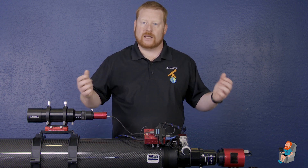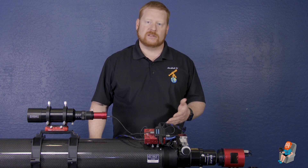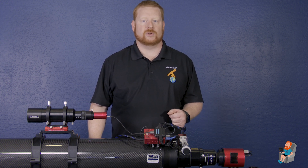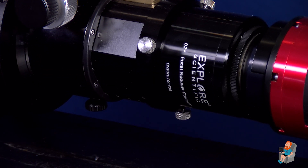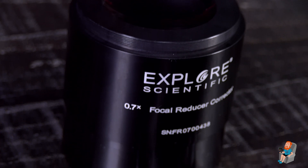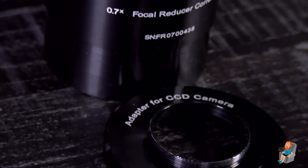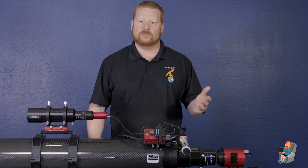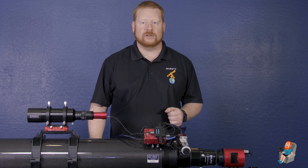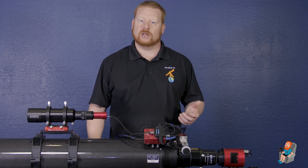So now that we have this, how do we get to our number? Since I already have this scope on loan from Explore Scientific and it's already set up, we're going to use this for our demonstration. They were kind enough to also include their FFFR — field flattener and 0.7 focal reducer. The FFFR comes with an adapter plate that directly mounts to the dedicated astro camera using M42 threads. The measurement required for this setup happens to be 55 millimeters according to the FFFR documentation online.